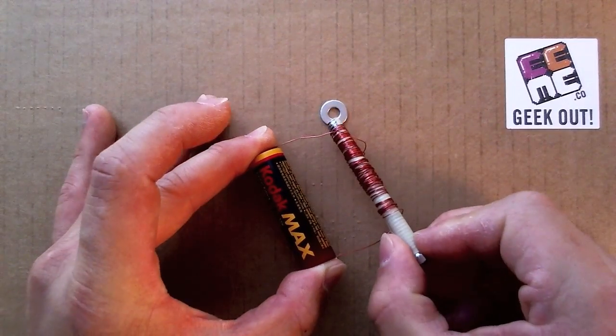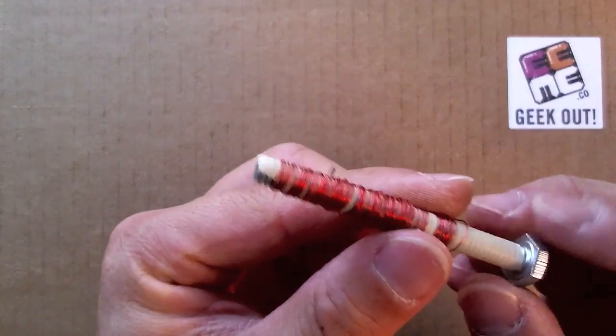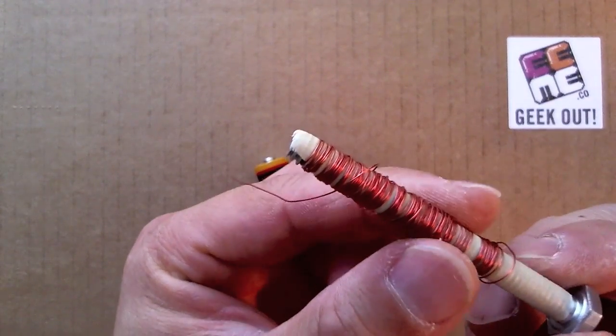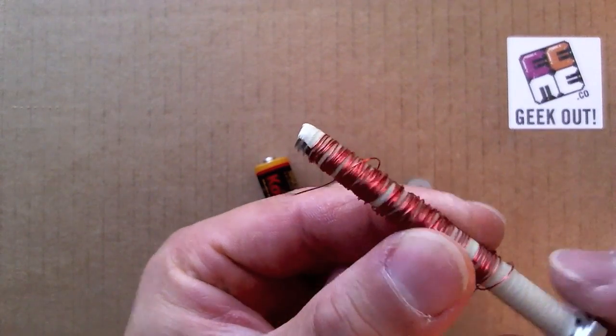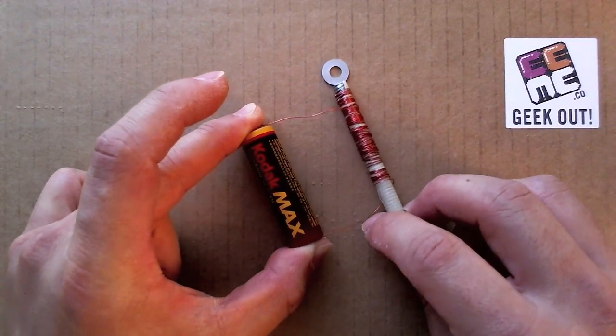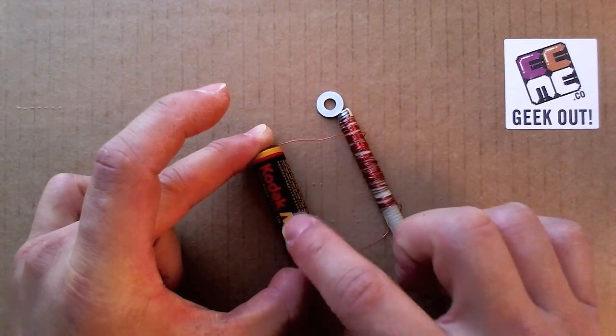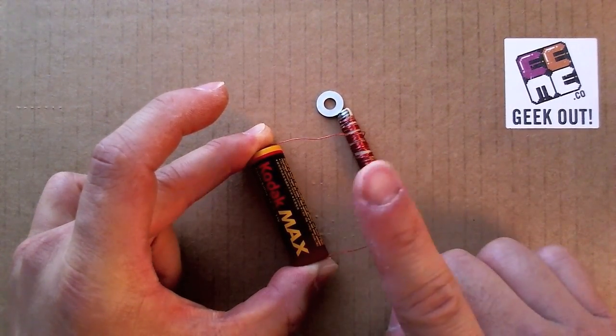And voila! We have a magnet. We wrap the threads of the bolt with masking tape to prevent the sharp metal threads from accidentally cutting into the very thin wire. So with our electromagnet, if you haven't noticed, we are effectively short-circuiting this battery, generally a big no-no under any circumstance.